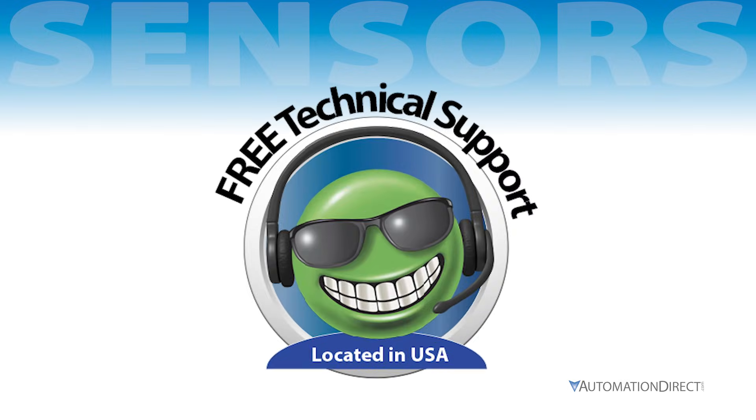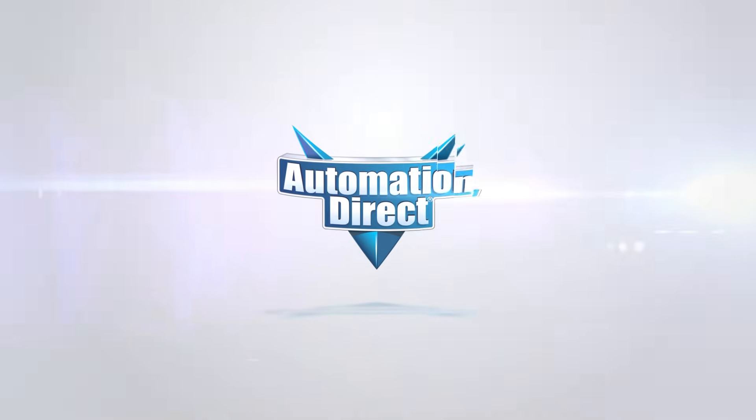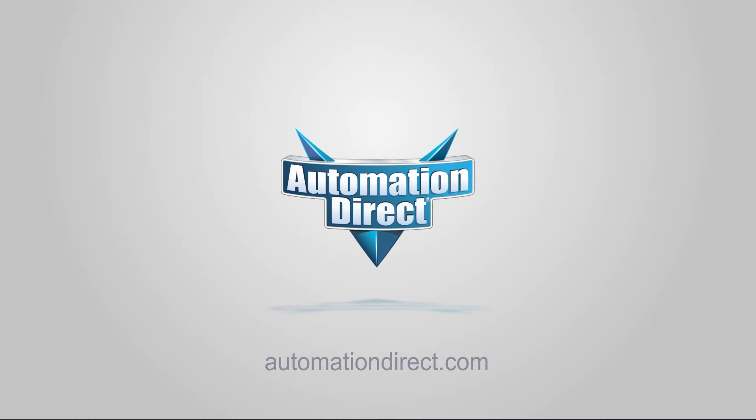For more information, please contact our free award-winning technical support team. Click here to learn more about the sensors we offer, and click here for more videos.